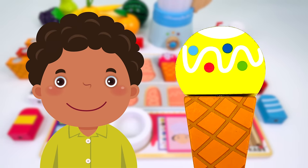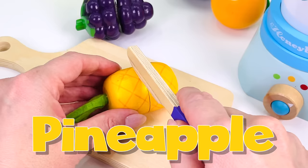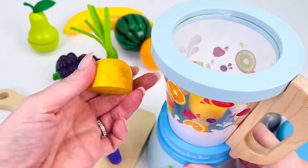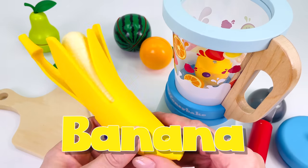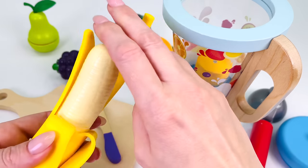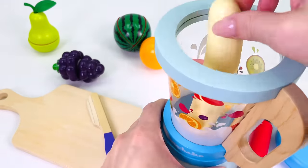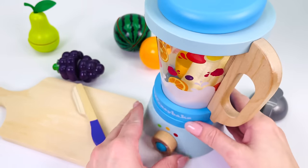Here's customer number two. How would you like a pineapple and banana ice cream? First, I'll prepare the pineapple. I've cut it into two halves. I'll put this piece in the blender and throw away the other piece with the stalk. Now I'll get the banana and peel it. I'll use this piece for the ice cream and throw away the peel. Put it in the blender. Place the lid on top and turn it on.